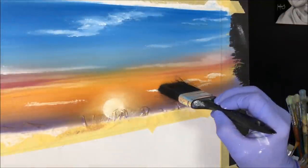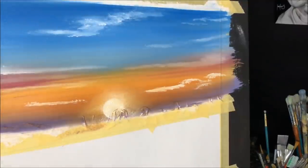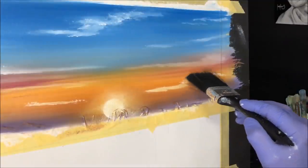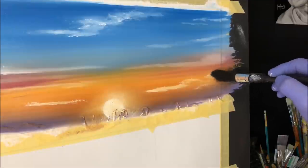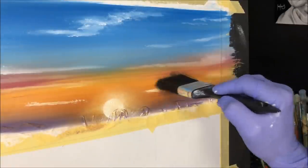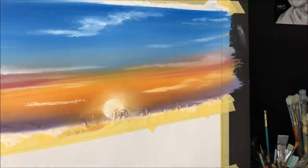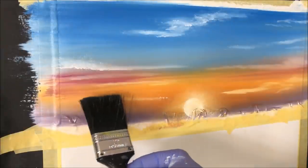I'm getting some bigger cloud bodies across the canvas, venturing up into the sky. I wipe the blending brush — it's building up paint. Take your time, there's no rush — do as I say, not as I do. I pull them and sit them down a little bit, blending appropriately. Just subtle, beautiful clouds.